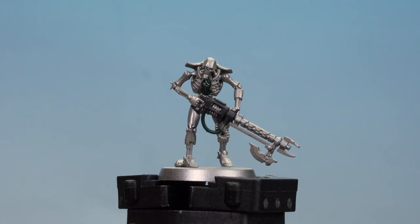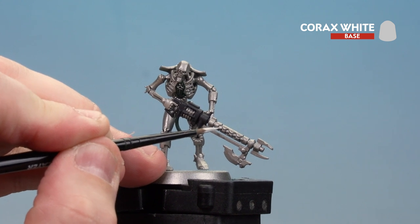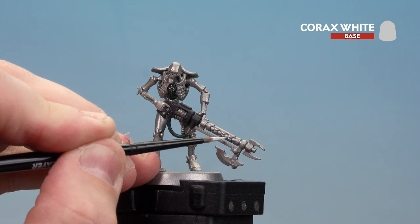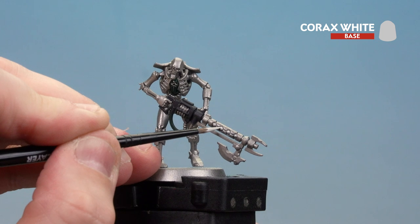Now that we've done the Caliban Green details, we're going to move on to Corax White. We're going to be painting the little energy balls here, getting ready for all that cool energy glow we'll add later on. I'm going to start picking the balls out and running it into the actual recesses as well. And of course, don't forget to do his eyeballs as well.